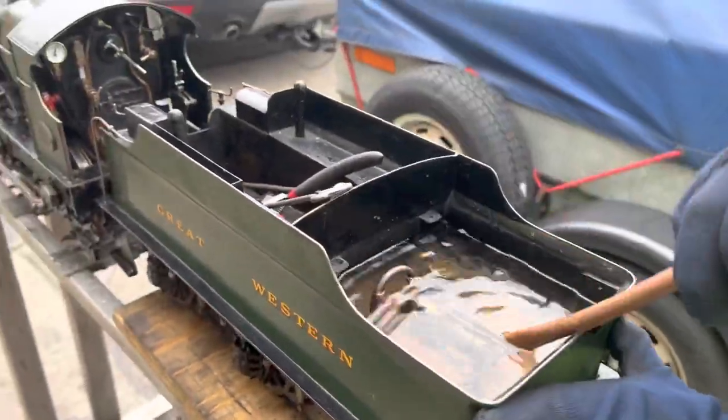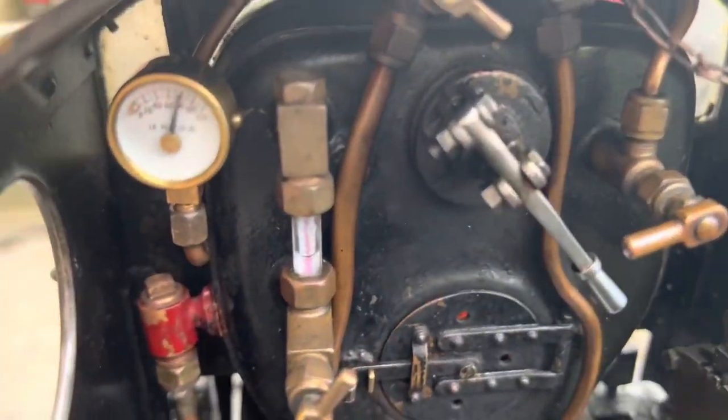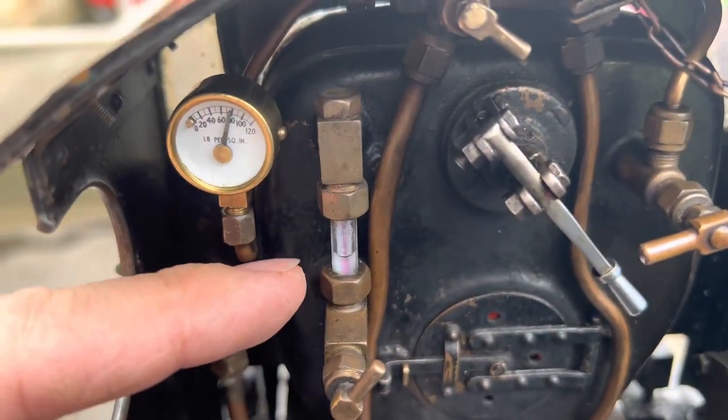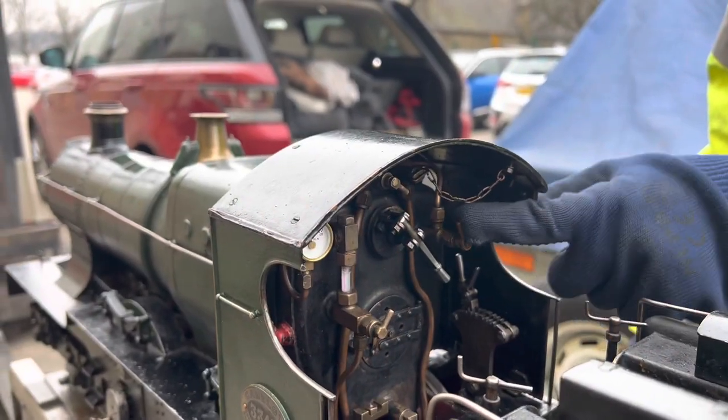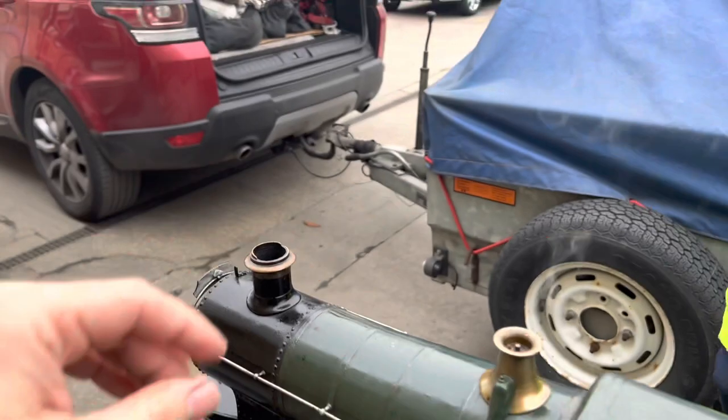This is the hand pump we talked about earlier, pumping cold water from the tender into the boiler — about half a glass full there. Cold water obviously kills the steam pressure, so turning the blower on, as Finn's doing there, forces a jet of steam up the chimney.